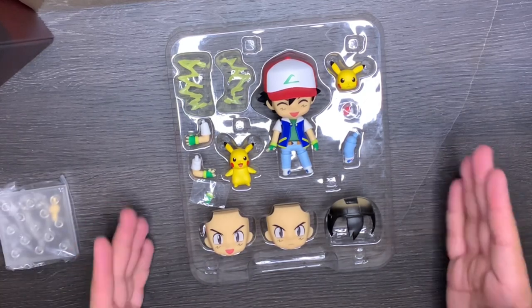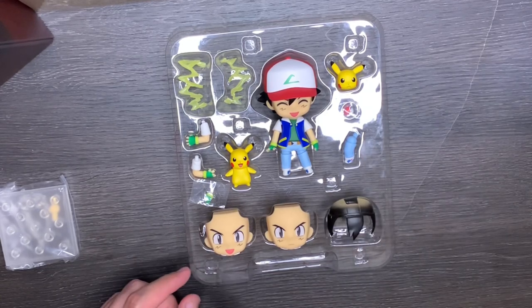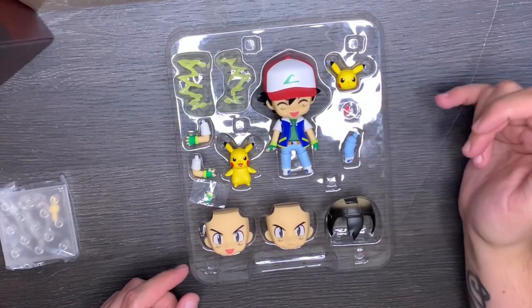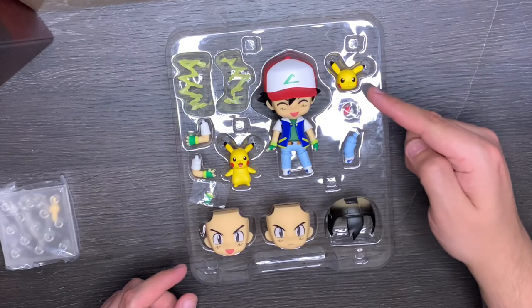For this set, Ash has three face modes: he has happy, serious where he's ready to battle, and a laughing one. Pikachu has two heads — the smiling one and the battle-ready one.